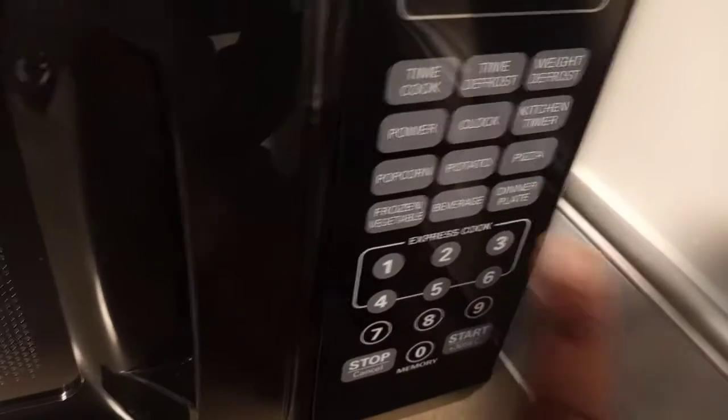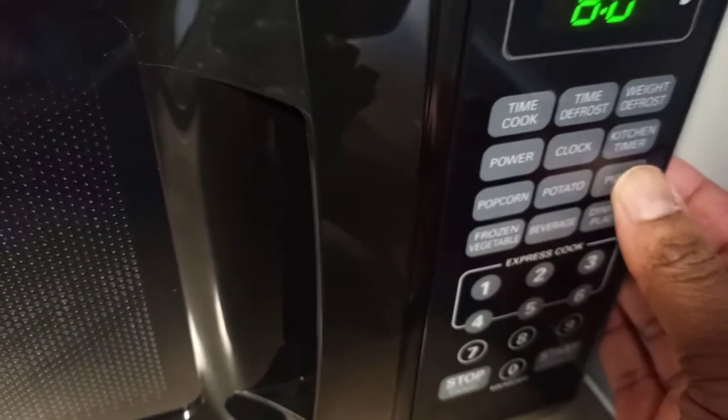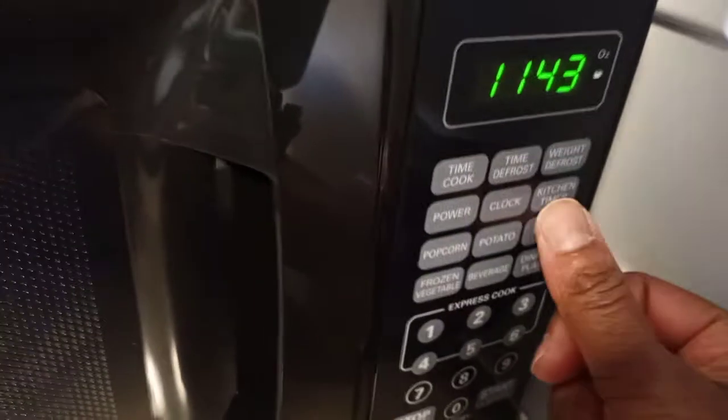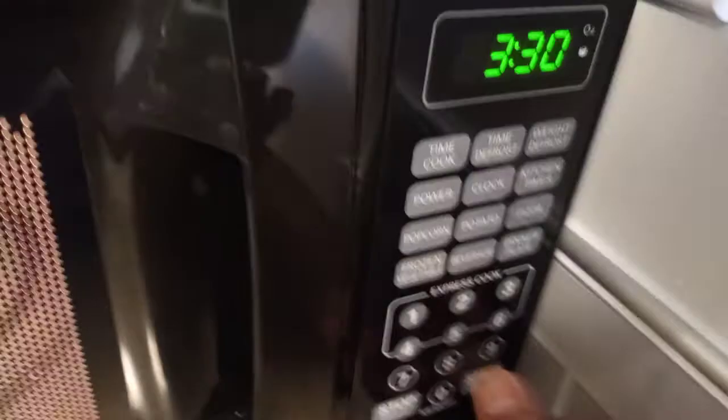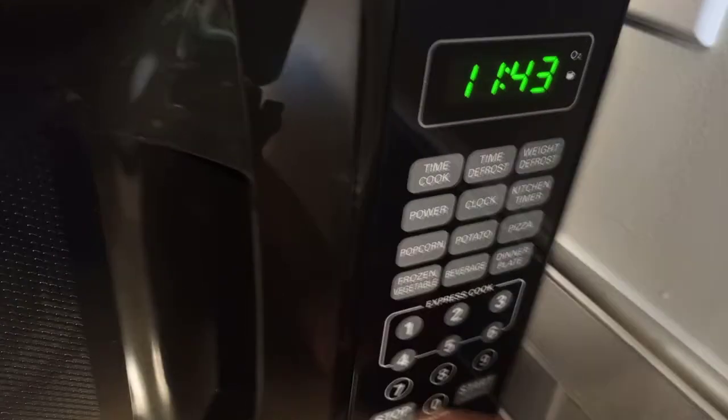For pizza, the more you click the button, the more time it adds. If you hit pizza once, it's two minutes and thirty seconds. Hit pizza twice and it's three minutes and thirty seconds. So depending on how big your slice of pizza is, that's how you'd do it.